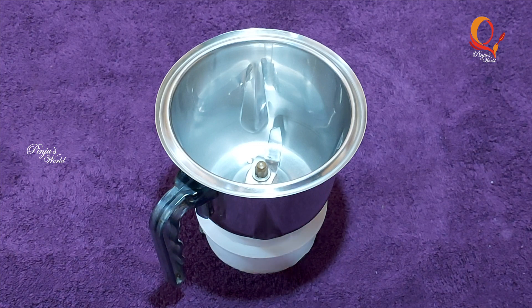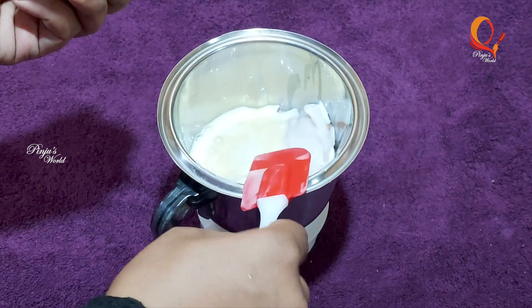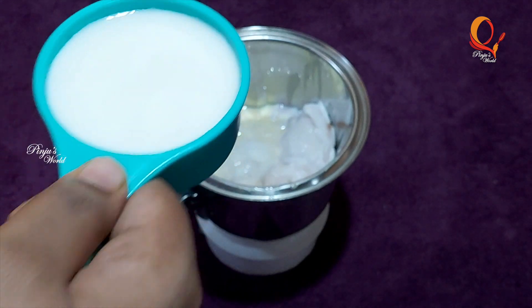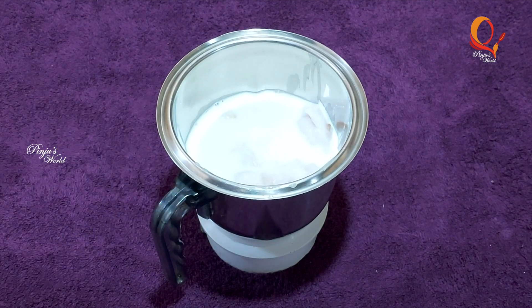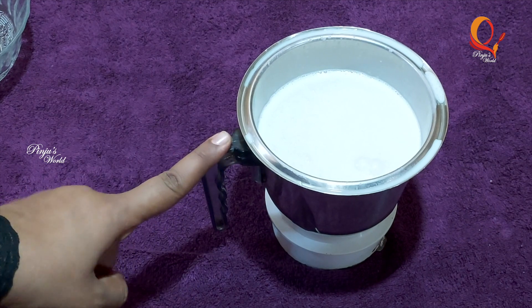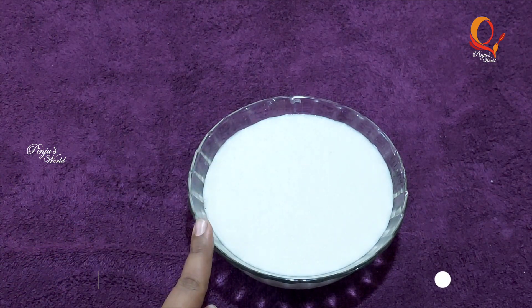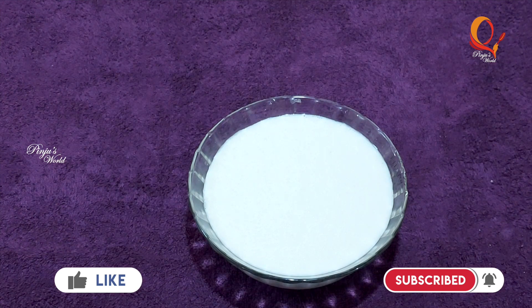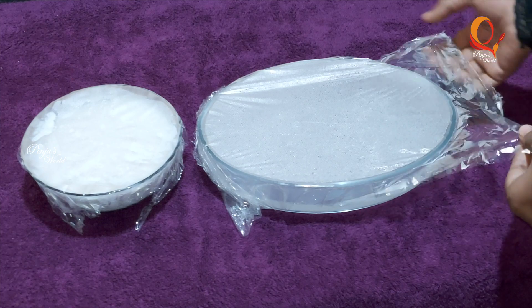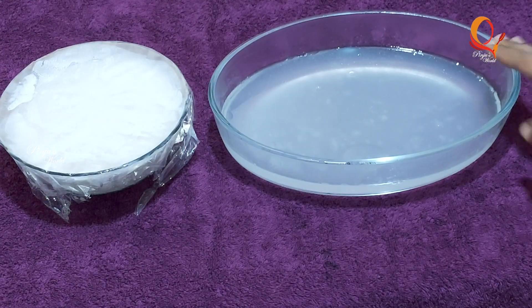I am going to mix it in a jar and add the ingredients. Let me put the tray in the bowl and add them. We will mix it with the crystal part and soak it. This is juicy.